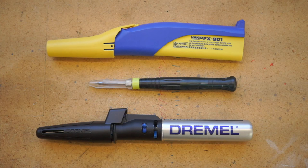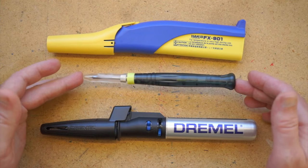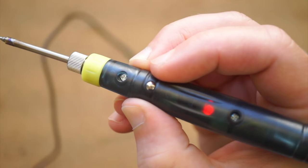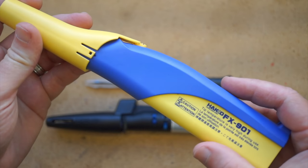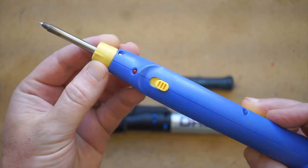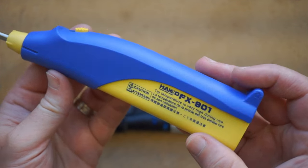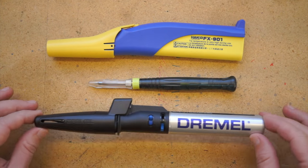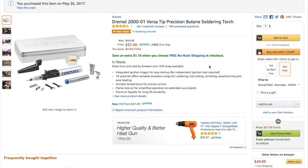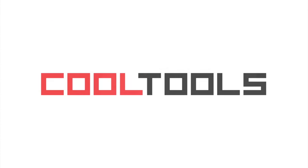So here they are, all together. My general thoughts: at $9, everyone should have one of these small USB irons just as part of their tool bag. But for regular work, I personally reach for the Hakko more than the Dremel — it's quieter, and it just kind of feels safer to use than burning butane. I hope that was helpful to you. You can find Amazon links to all of these soldering irons in the video description, and you can find thousands of reader-recommended tools just like these at cool-tools.org. Thank you.